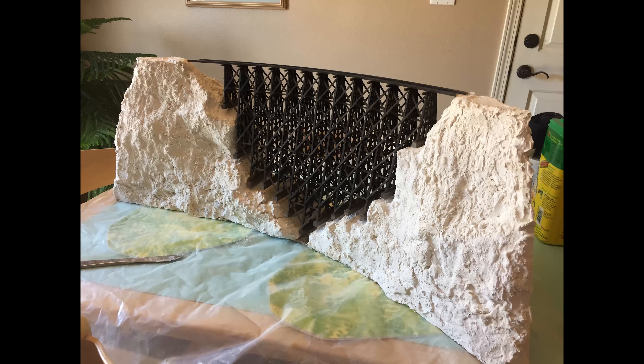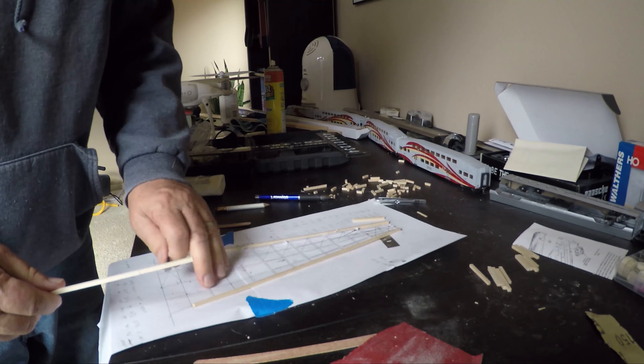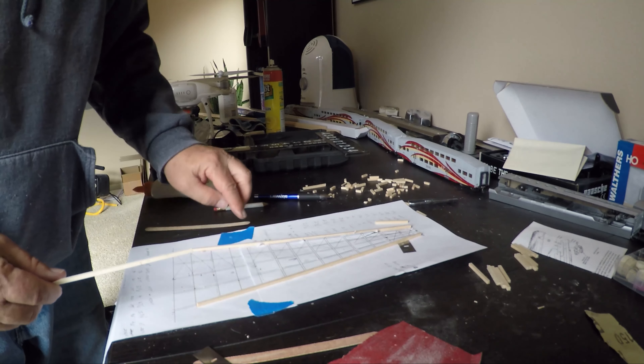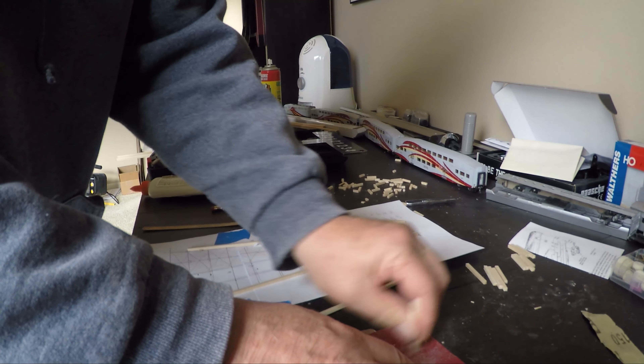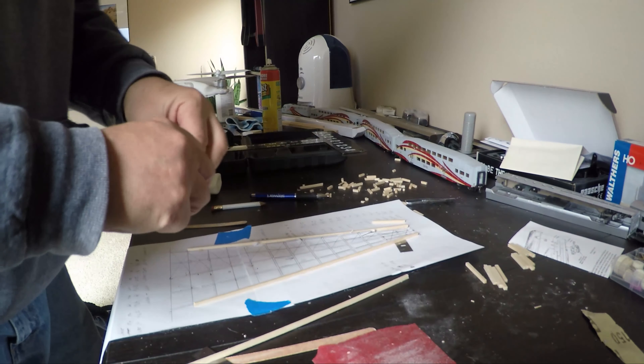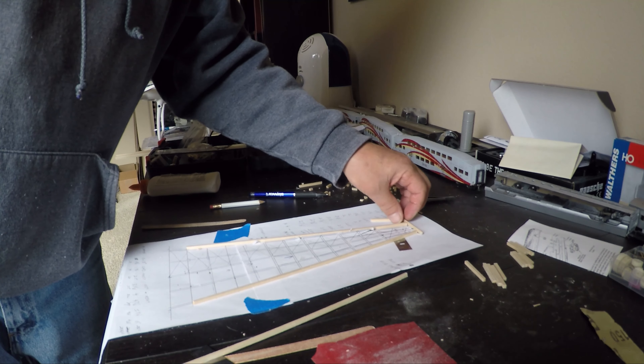I used gauze impregnated with plaster, sprayed with water, to form the basic shape of the mountain, and then plastered over it. This part is like sculpting — there's no right or wrong way to do it. I ended up with a very rocky terrain that matched my vision. I used scale lumber from northeasternscalelumber.com, which I highly recommend. Each piece of the bent was cut using the template as a guide, with two scale 12x12s on the sides to ensure each bent had the correct angle for gluing.